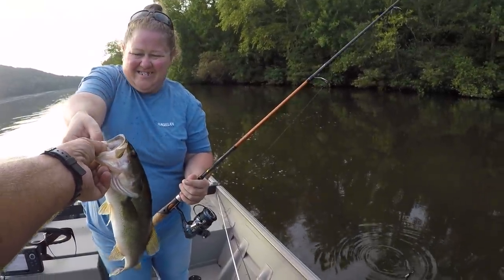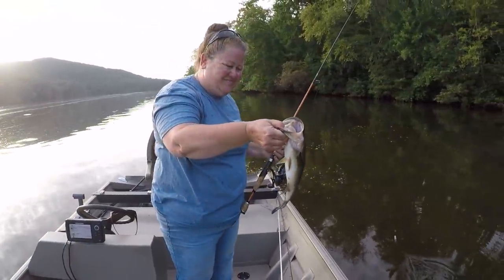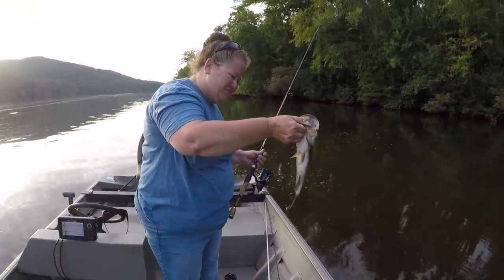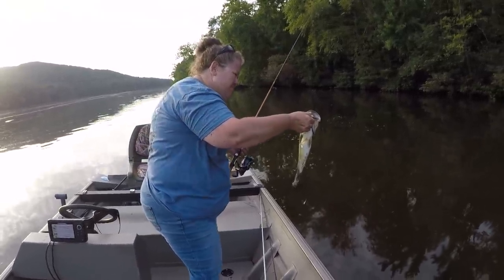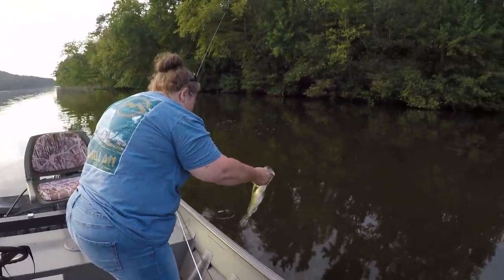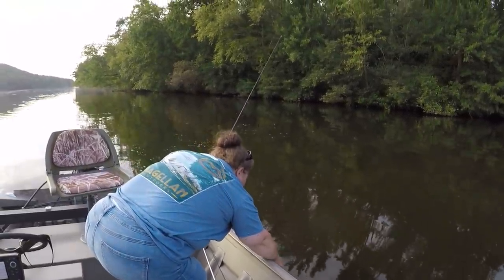You gonna let him go? Yes. They are so green and pretty — like an emerald green. I heard that go off and I said, 'What in the world?' Let's catch another one.